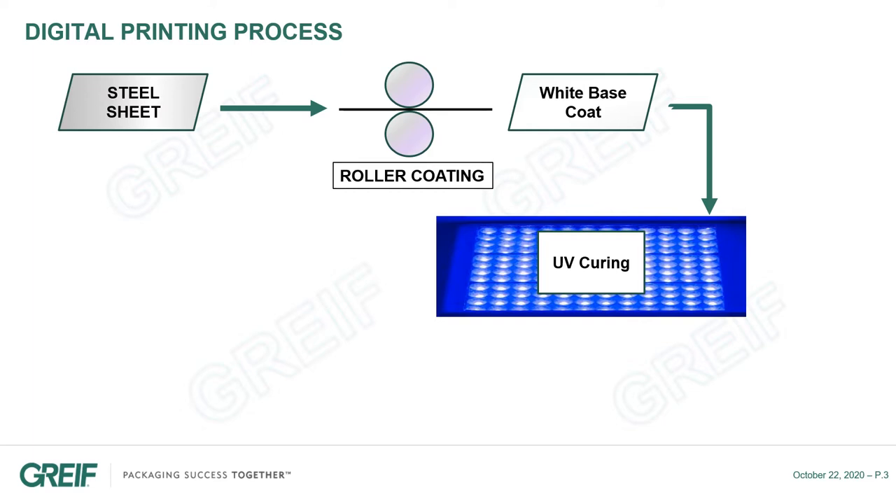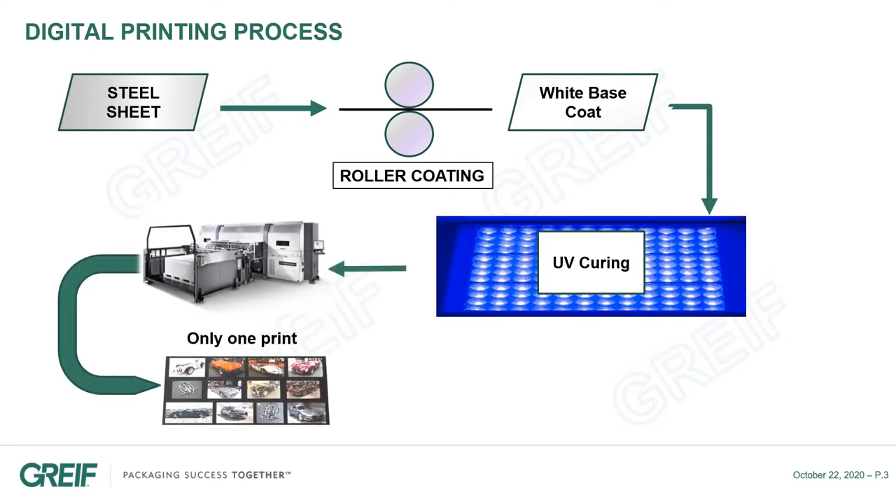The sheets are coated with a white base coat, which is cured with UV technology in order to reduce the impact on the environment. The white sheets are then printed with a very large ink gel printer, which also uses UV technology.